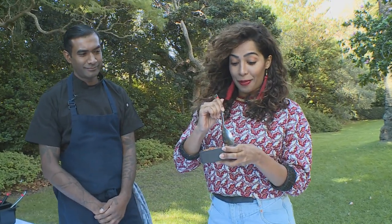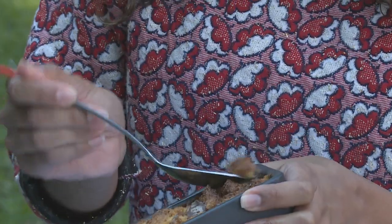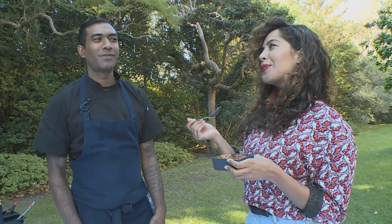Dion's motto is cook from the heart, and it is evident in every single bite. If I may say so myself, that's quite delicious. That's the business.